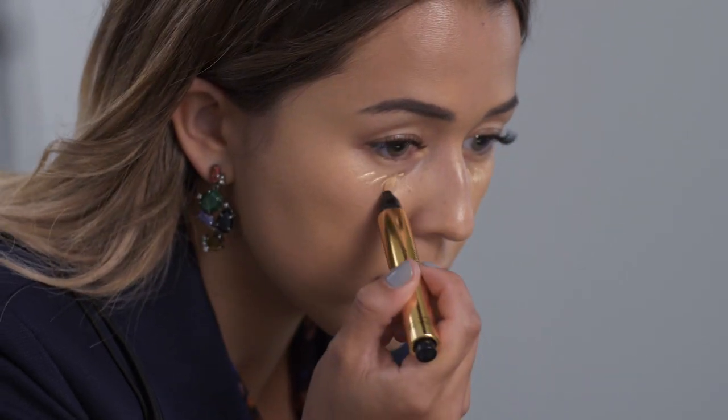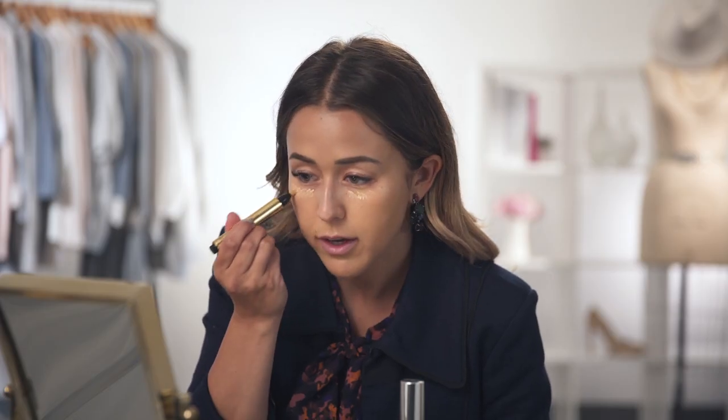Next I'm going to be using the YSL Eye Brightener. I'm just taking a couple pumps and putting it right under the eye. I really love this product because it helps make you look more awake and really brightens your under eye. I'm going to be using my ring finger to blend this out — I find I have way more control and can blend the product in evenly.